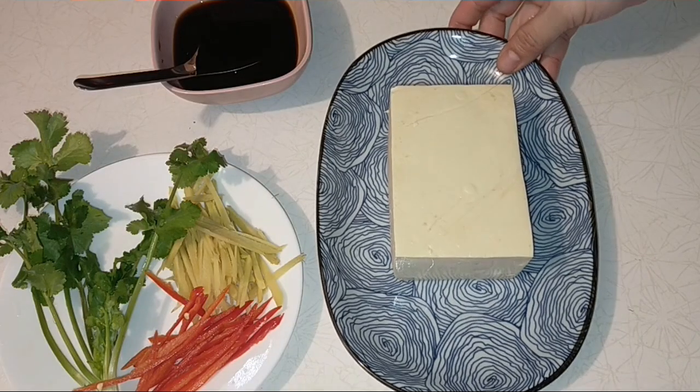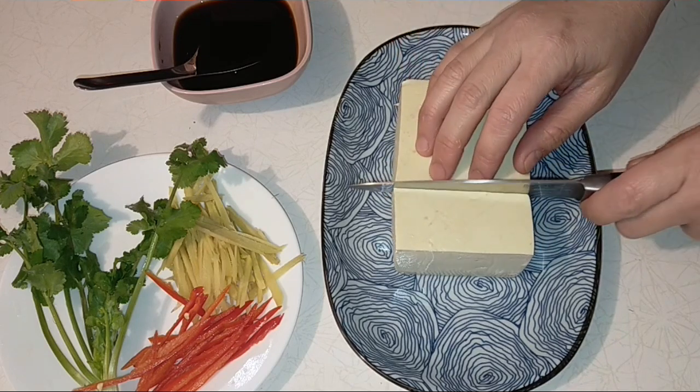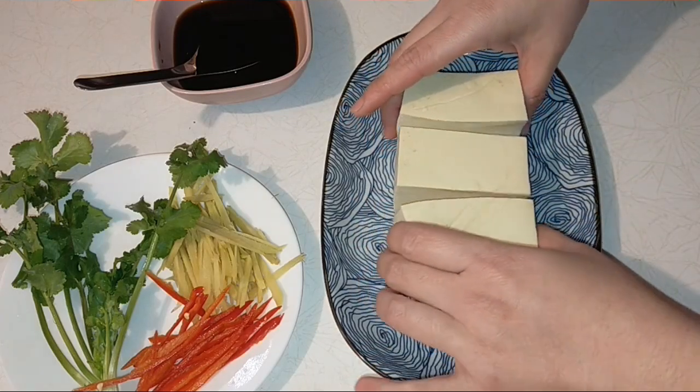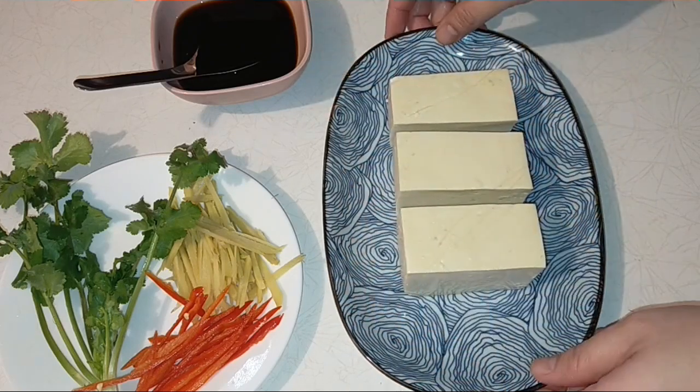Bây giờ miếng đậu hủ này mình sẽ cắt ra làm ba, chia đều ra như thế này.